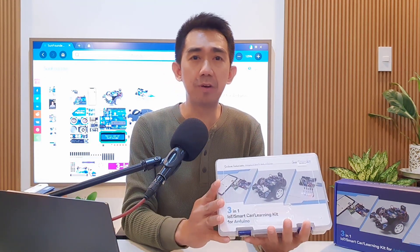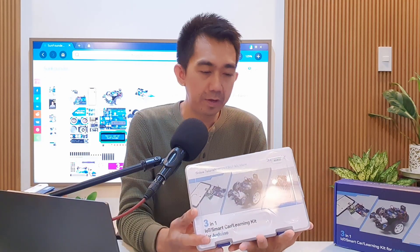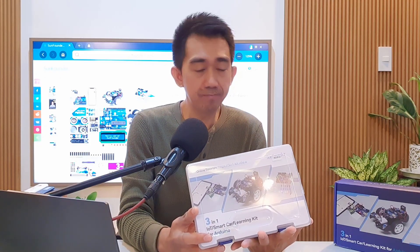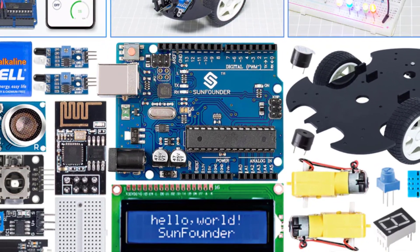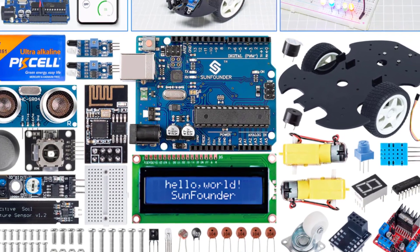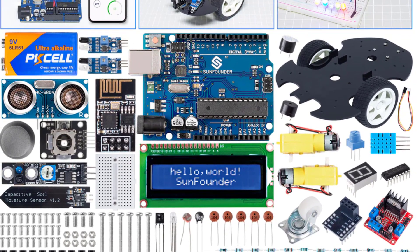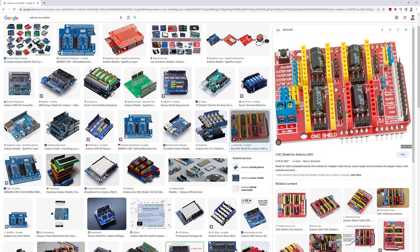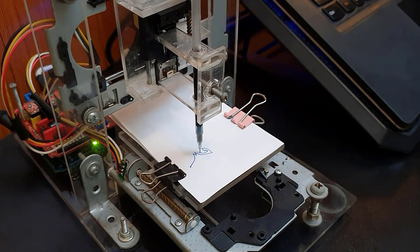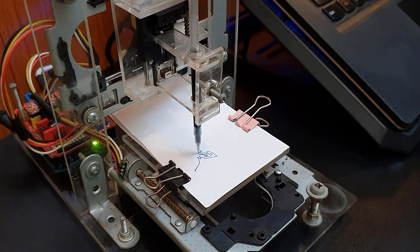How about the expandability? While this kit serves as a solid foundation for beginners, offering a versatile platform for exploration, it doesn't stop there. With the Arduino microcontroller as its core, this kit opens the door to endless possibilities for expansion and customization. You can easily integrate additional sensor modules and shields to create more intricate projects, turning your imagination into reality. The kit's compatibility with the entire Arduino ecosystem ensures that you can continue your learning journey well beyond the basics.